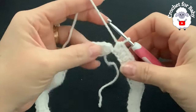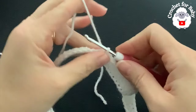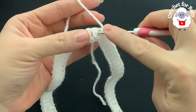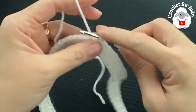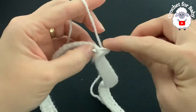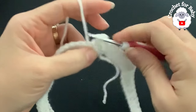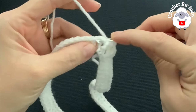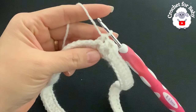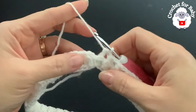At the end of the first row I have 84 half double crochets. Go on top of the first half double crochet and join with a slip stitch. For the second row, chain one. We're going to work front post and back post half double crochets: yarn over, insert your hook into the first half double crochet, grab a loop, three loops on the hook, close. Then alternating back post and front post half double crochets all the way around.